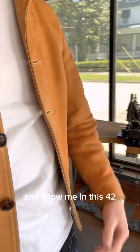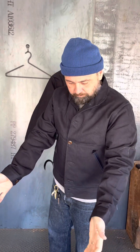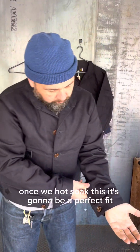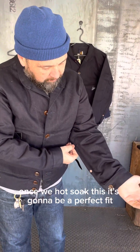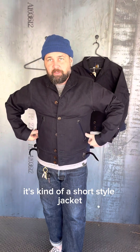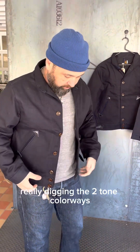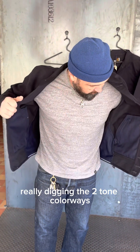Go ahead and show me in this 42. So I wanted to show you guys the 42 — and I think, like Duncan said, once we hot soak this, it's going to be a perfect fit. It's kind of a short style jacket. I'm really digging the two-tone colorways.